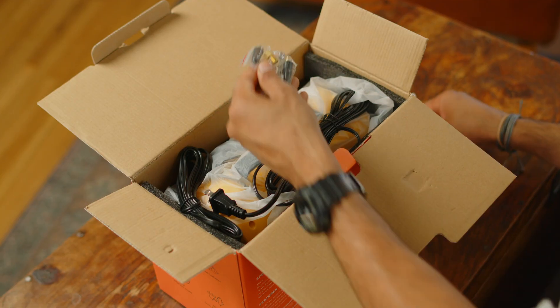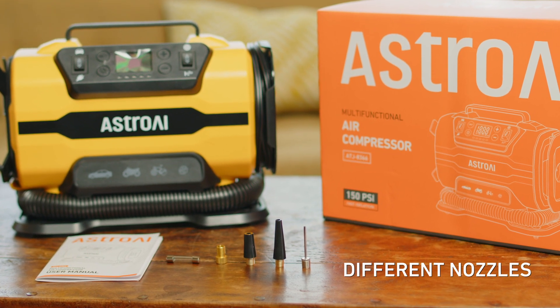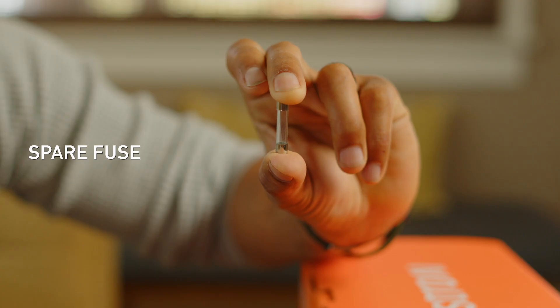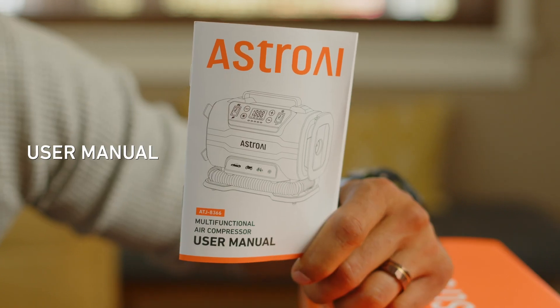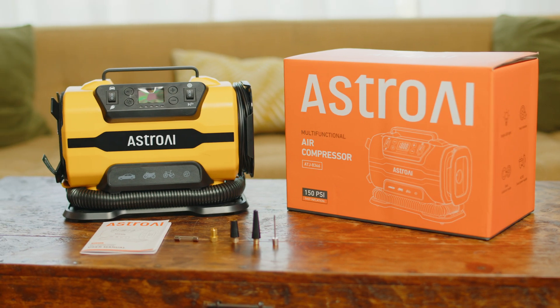Digging in the box, we've got an accessory bag with a few different nozzles for bike tires, balls, and other inflatables. A spare fuse, a handy user manual, an AC and DC power cord, and of course, the compressor itself.